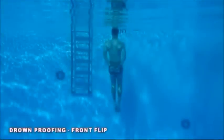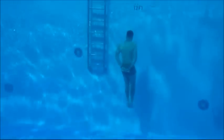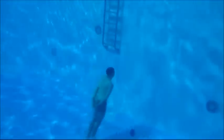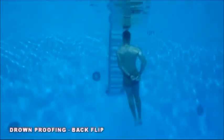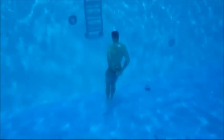On completion of the 100 yard swim, the student will come to a vertical position and start bobbing again to execute a front flip. The flip can be conducted anywhere in the water column and must be done before the student completes five bobs. On successful completion of the front flip, the student will execute a backwards flip. The backwards flip must also be completed before the student does five bobs.